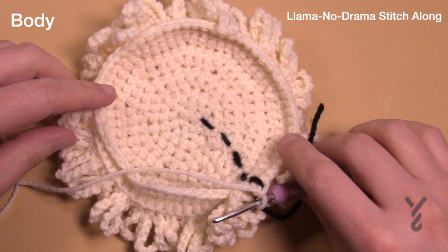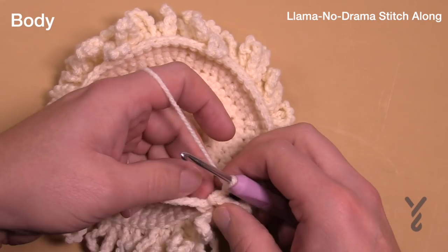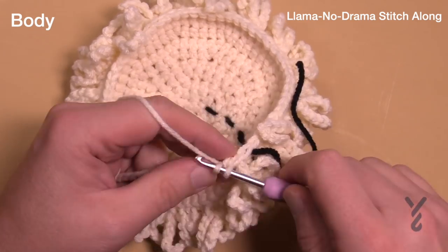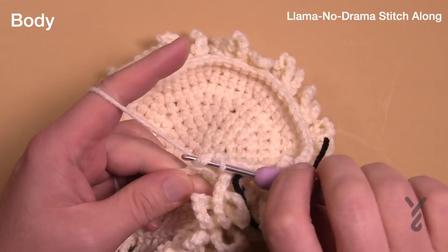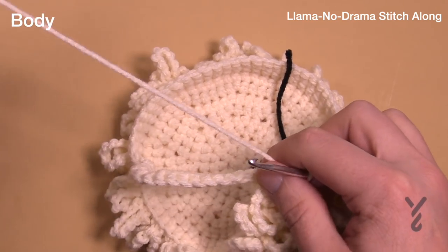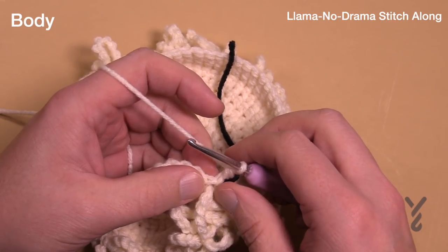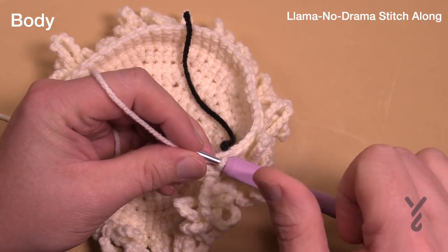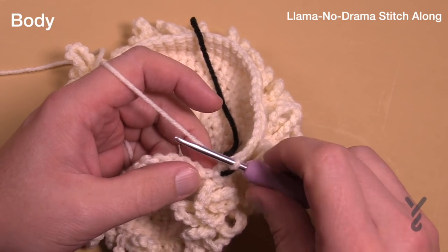Now round sixteen: we want to fill in the chain space, going right into each one of the chains starting in the very first one. Remember there is one single crochet before you get to the chain, and your goal is 60 stitches by the time you get around. In the chain work it's one single crochet, and once beyond the chain it's one single crochet in each stitch all the way around. Verify you have 60 stitches. Rounds 17, 18 and 19 are the regular first stitch — no more expanding. The magic number remains 54... actually 60 stitches.